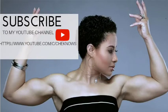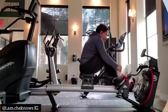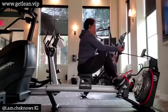Hey everybody, welcome to my channel. Don't forget to hit the subscribe button, like, comment, try these exercises, and let me know how they come about.